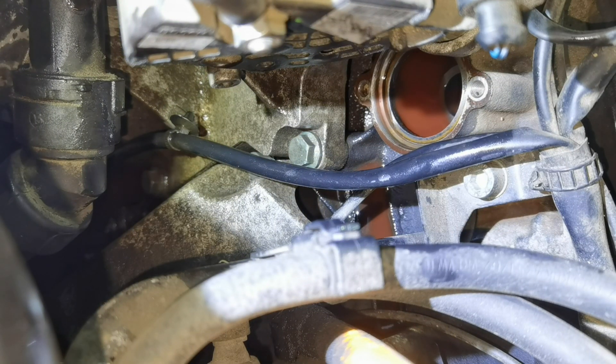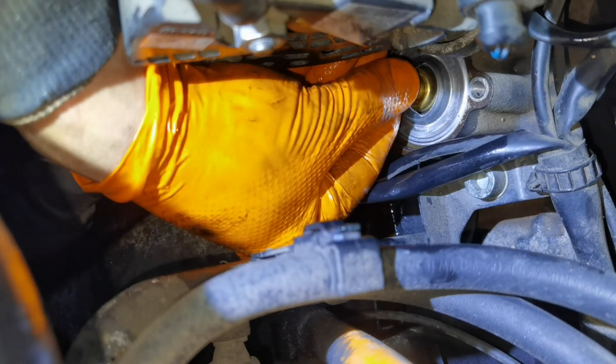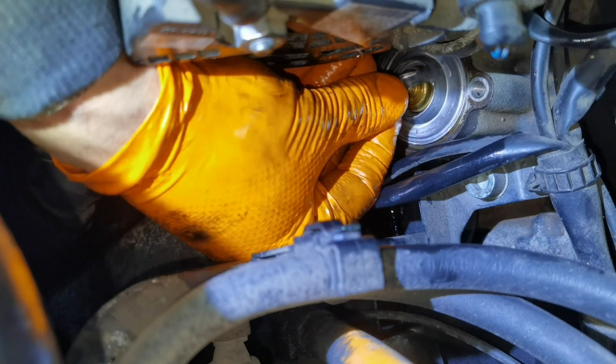After you finish cleaning the area, take the new thermostat, put it back over the engine and install it in the exact same way as shown here in this video. After that put the o-ring back over the new thermostat, then put the thermostat housing back and tighten it to 10 Nm.